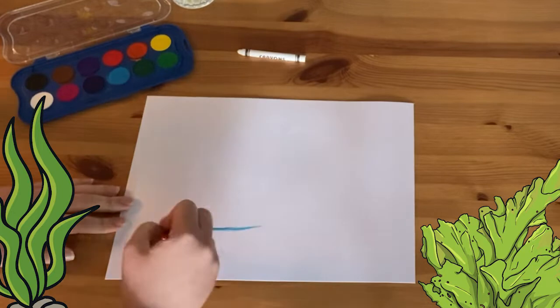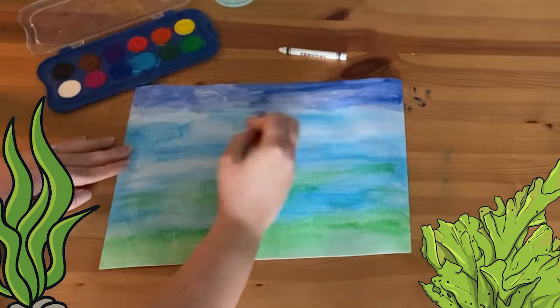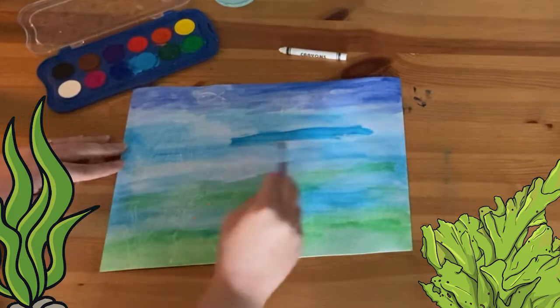Next, use the watercolour paints to brush over the top of your crayon design. I'm using blues, greens and yellows to create a lovely water effect. You'll need plenty of water on the paintbrush to blend the colours together.